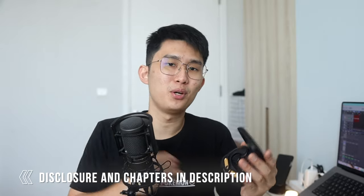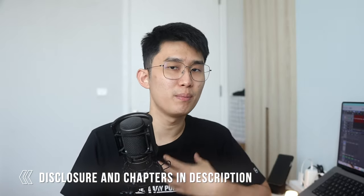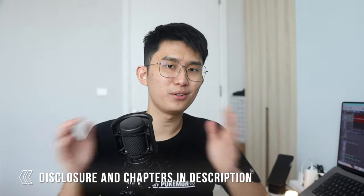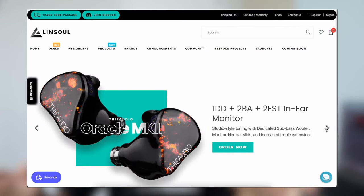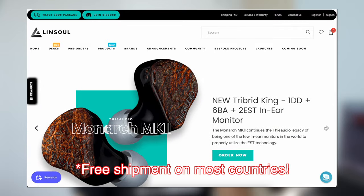Selamat pagi! Good morning everyone, Kenneth here and welcome to my first attempt at converting IEMs to truly wireless earbuds. My full disclosure is down below, but what you're getting is always going to be my own honest opinion. Thanks to Linsoul for making this video possible. You can find links to their store down below to buy all the stuff mentioned in this video. They've got great service, plenty of choices, and shipment across the globe.